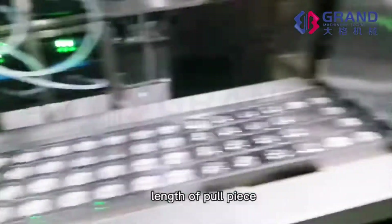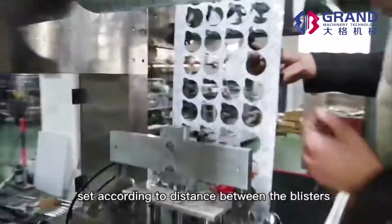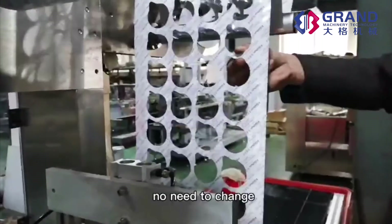Length of pull piece: set according to the distance between blisters. No need to change.